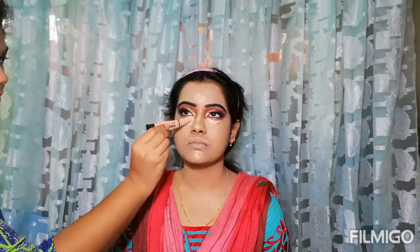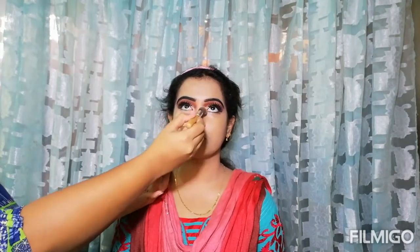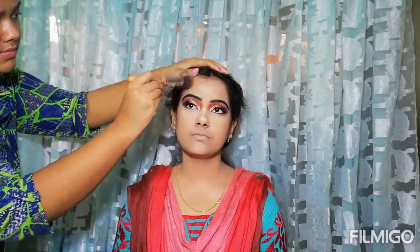I have applied mascara and falsies off camera. For the base, I am using the Maybelline Superstay foundation in E220 Natural Beige, mixed with white and Classic Beige. I am using the same concealer for the under-eye area and setting it with the same Blue Heaven translucent powder.